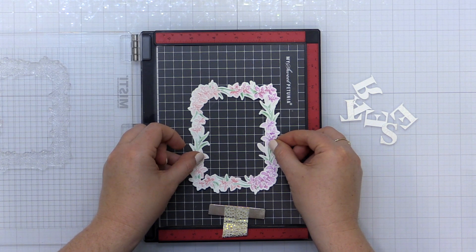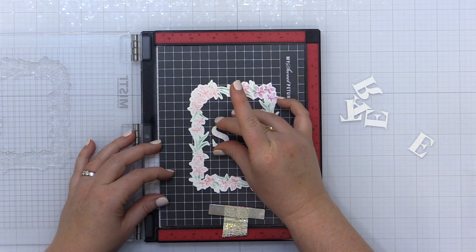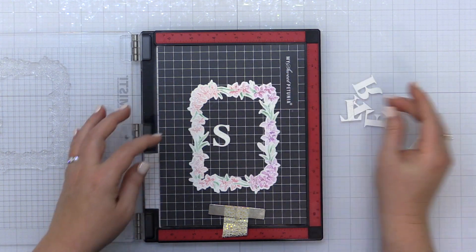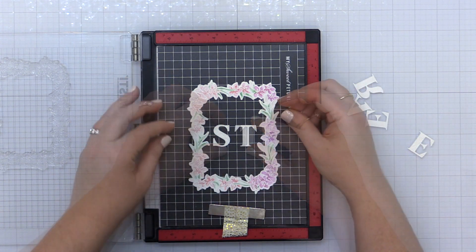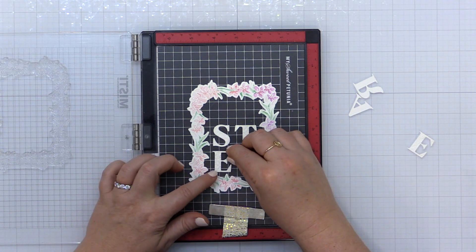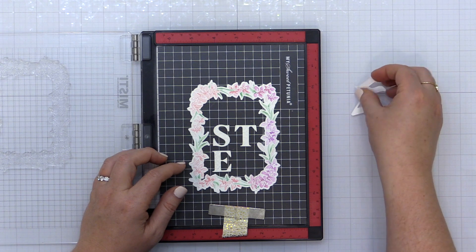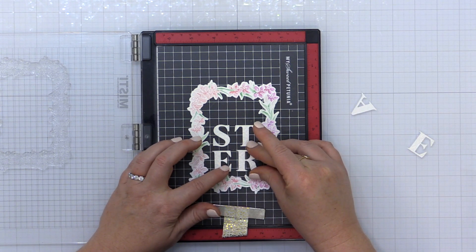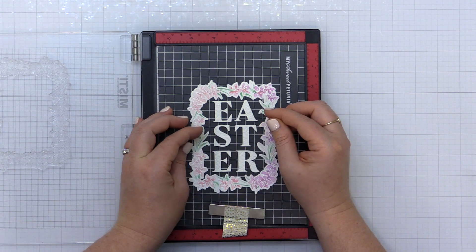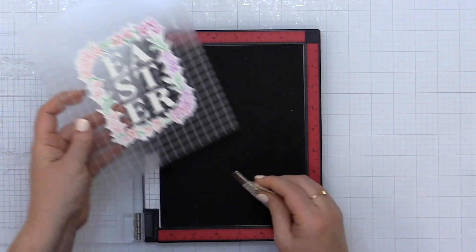I'm taking this back to my MISTI and using one of the MISTI sticky mats to help me align my letters inside the Lily Frame. I have the MISTI sticky mat with the sticky side facing up, and I've placed my Lily Frame in the center of the mat. I'm using the grid lines on this sticky mat to place my letters so they're straight and even. I can shift them around on the mat, and it's not so sticky that I can't pick them up and adjust. The grid lines keep everything horizontally aligned.